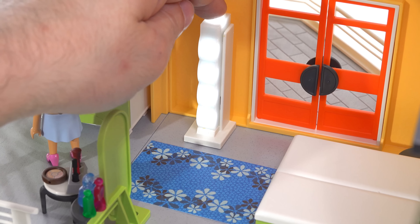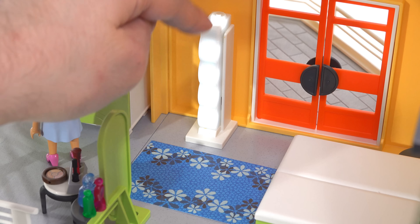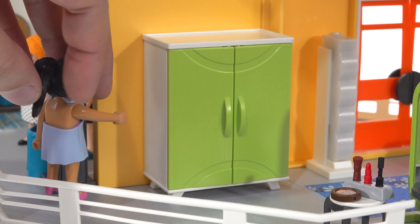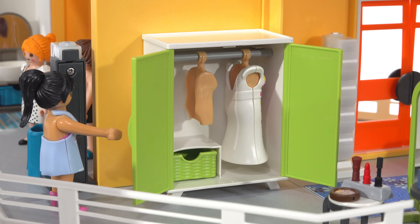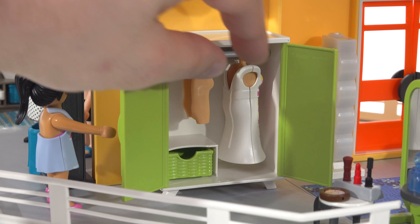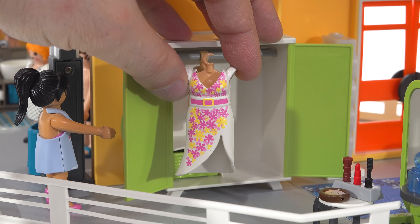The bedroom also comes with a stand-up floor light with pretty good illumination — the difference between on and off is significant, and it works a bit better than the bathroom light. There's also an area rug with a print. The wardrobe opens up and contains a tall dress and a small space for accessories like shoes. It includes two half-mannequin style hangers compatible with the modern style of dresses.